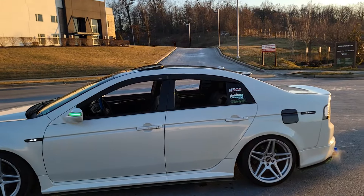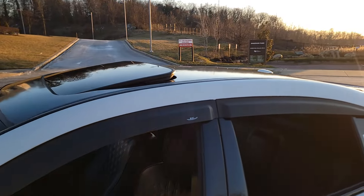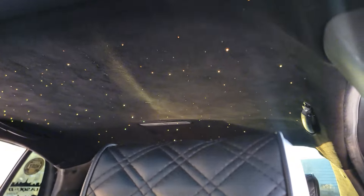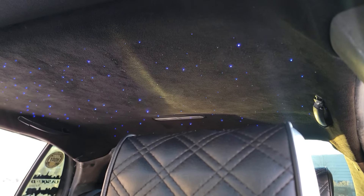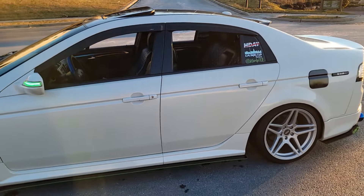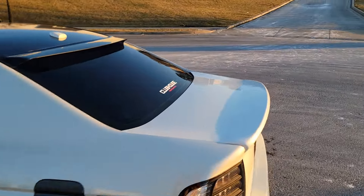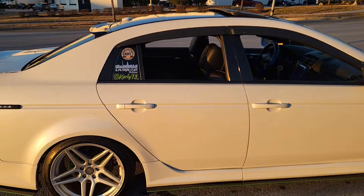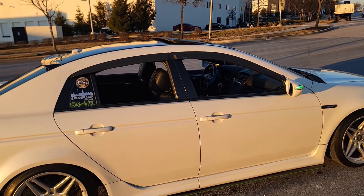Third on the list is still an interior mod — it's the stars. At nighttime it's such a vibe. If y'all have ever been in a car that has stars, the vibe at night is so crazy. I did it myself so I saved a lot of money. A lot of shops were quoting me like $1,800, and I bought the stars on Amazon for $200. I redid my fabric — I did a black suede myself. I have a YouTube video out if you haven't seen it. After everything — the fabric, the glue, and the stars — it came out to like $260 and I did it myself.